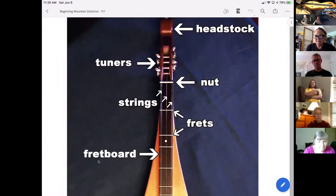The headstock is the very top of the instrument. You might have a scroll head like the one that's pictured, or you might have a flat head — a headstock that's either a scroll head or flat head inside that piece.